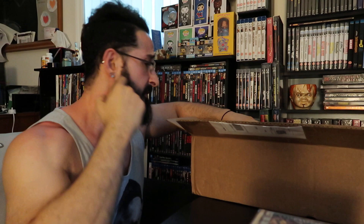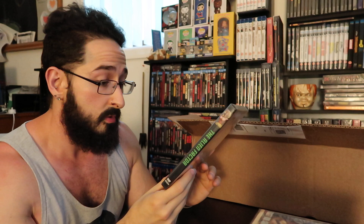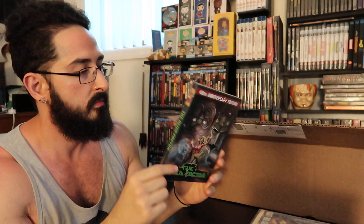Tonight is also a big wrestling event — AEW Fyter Fest for free — definitely gonna be watching that in about half an hour. Next up: 40th Anniversary Edition of The Alien Factor. Sorry about the glare, guys. This looks like some sci-fi cheesy fun.